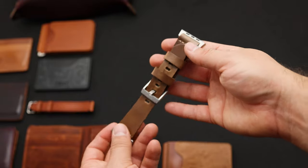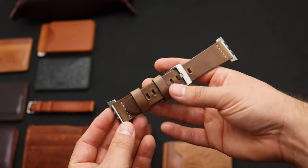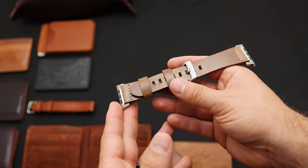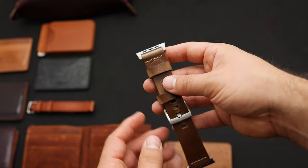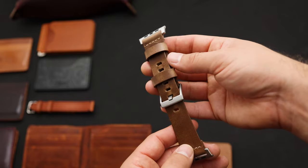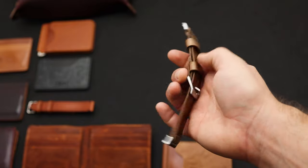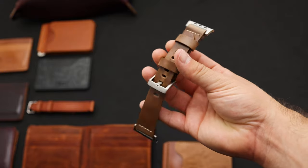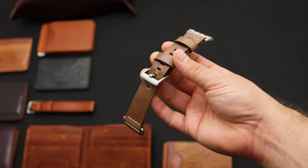Here's another natural Chromexcel piece — we've been selling a lot of watch straps. This one is an Apple Watch band. The Apple Watch bands are fit to the larger Apple watches, so size 44 is the current large size. We don't make the smaller straps because the lugs are just not the right size for the smaller Apple watches. We do have this hardware in two different colors — this is the silver version, and we also have black hardware. Just like on our belts, these are unlined, so they're extra comfortable and they tend to mold nicely to your wrist.